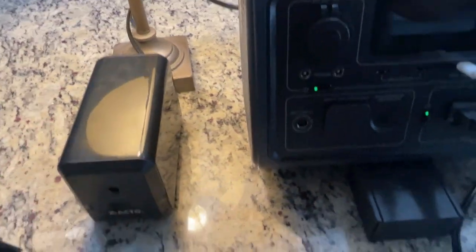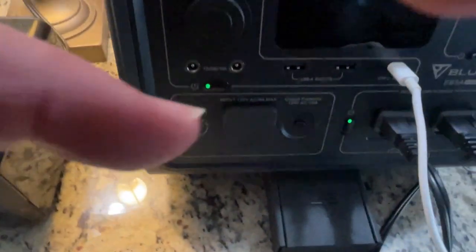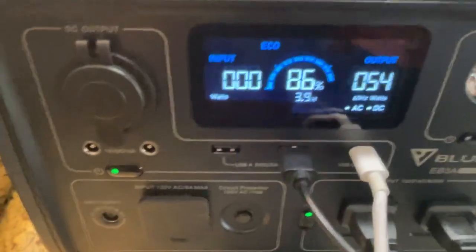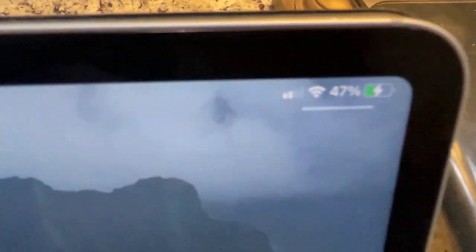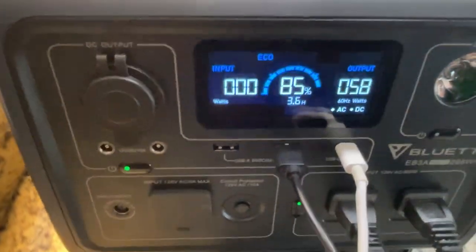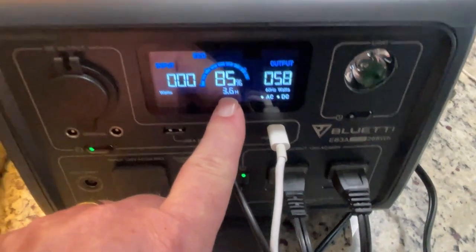Next thing we're going to do is plug in an iPad. We'll use this USB-A cable, plug it in here. You can hear it ding — it is now charging. You can see the little lightning bolt right there. Now we're up to 58 watts. We still have 86% left on this thing, saying 3.6 hours left of charge for everything — it's an estimate, of course.